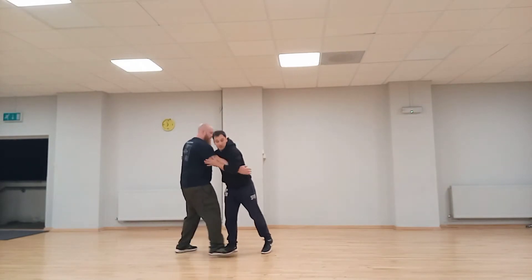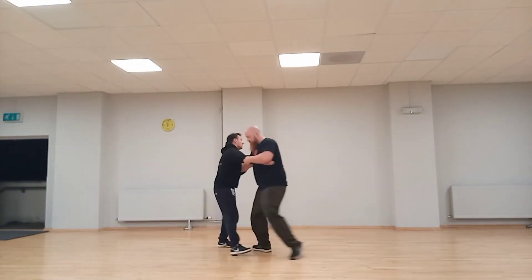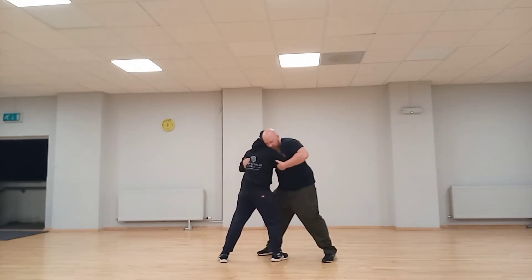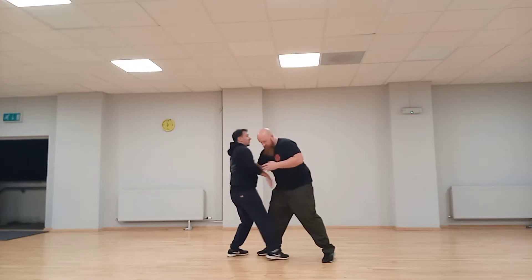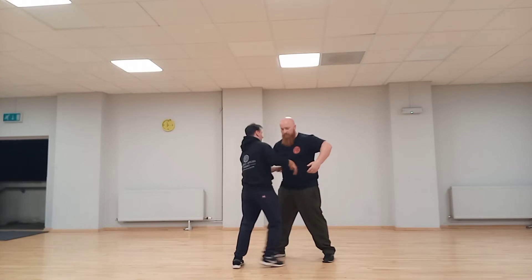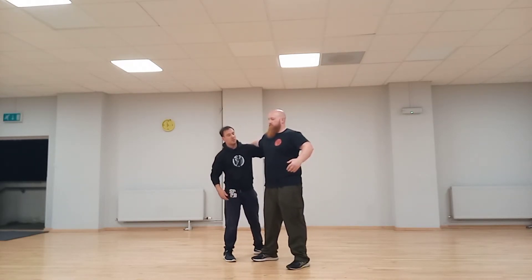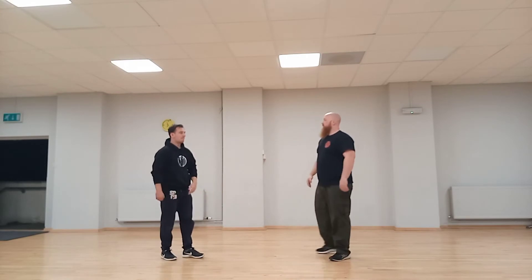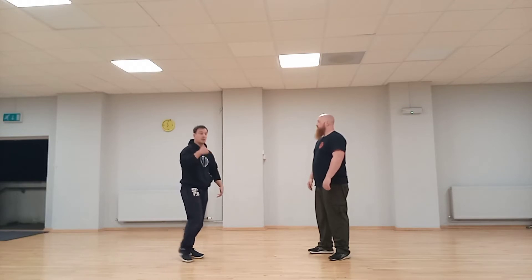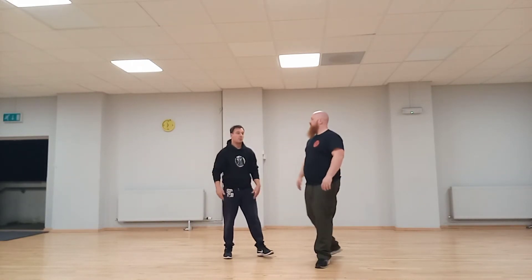We're going to start from this hook thing here, if you turn around. I didn't want your hand here, I wanted it up here. It's called an under hook — you hook with your hand up, essentially here. Similar to when a couple of weeks ago you did the door stuff; very similar technique, where you hook around this way and then you can move people that way.